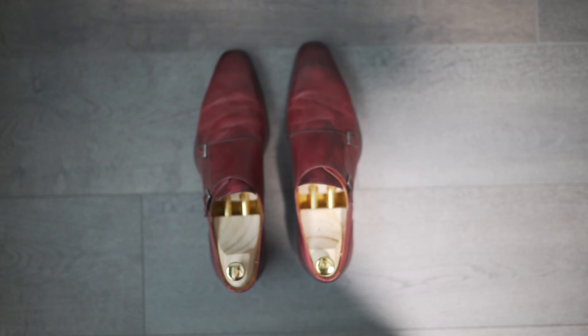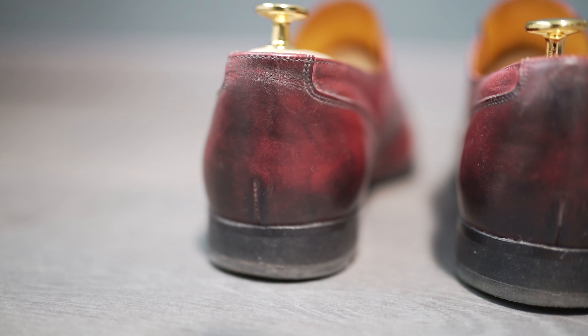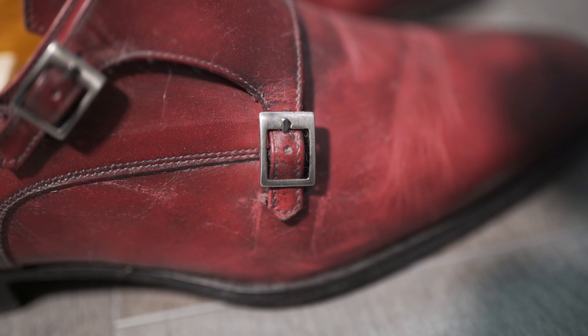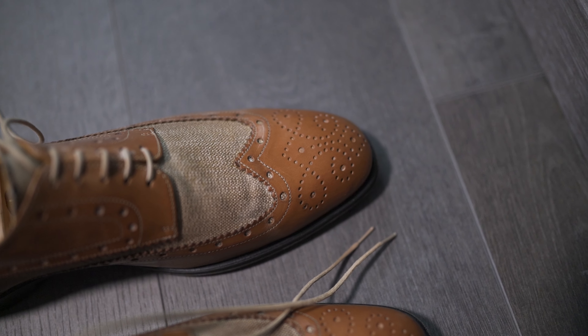I own two pairs of Undandy shoes. The first one is about a year old and I unboxed it on this channel — you can find my first impressions up there in the corner. It's a double monk strap on the 15 last with a burgundy patina and without broguing. For my second pair I decided to mix leather with canvas to create a two-tone wingtip with broguing on the 48 last.